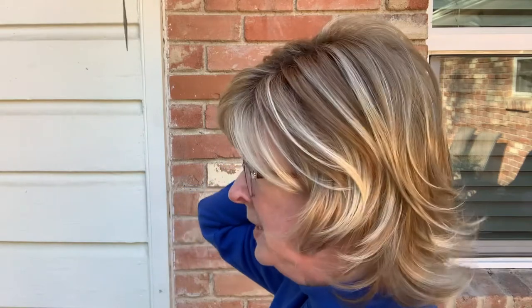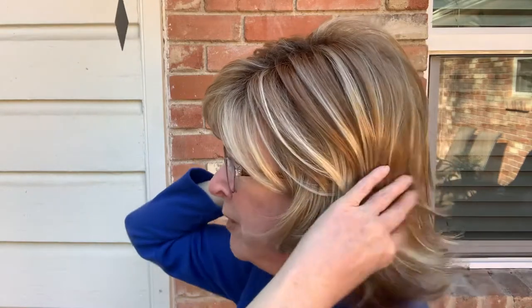It only weighs three ounces. The bangs are five and a half inches, the crown is 8.5, and the nape is six inches. Since it flips out, it doesn't really bother the collar line at all.